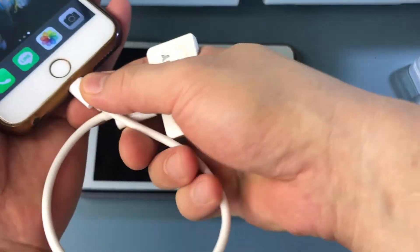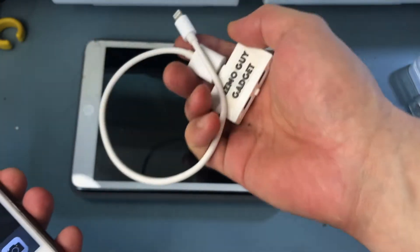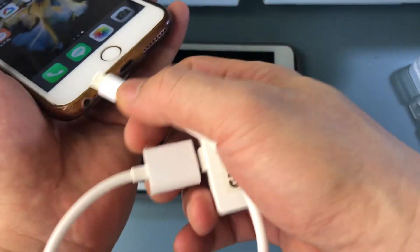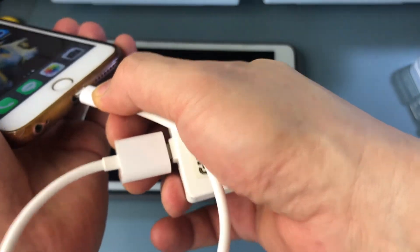When you're done with it, just yank it out and leave it in the car, so that way you don't have to carry it with you. Or you can just kind of plug it in like this.